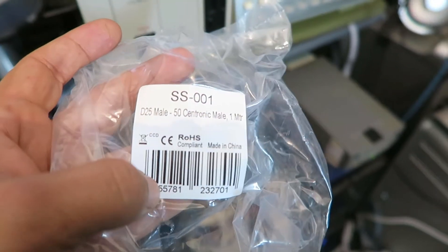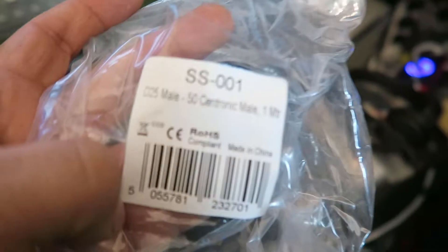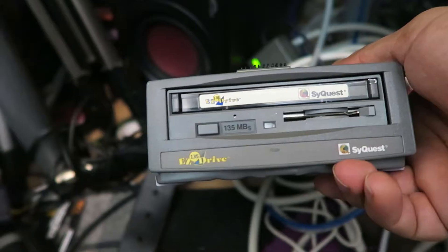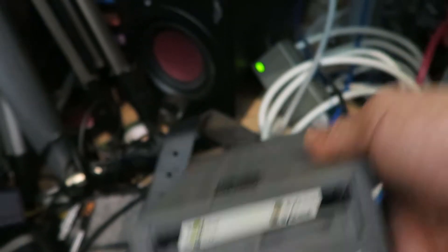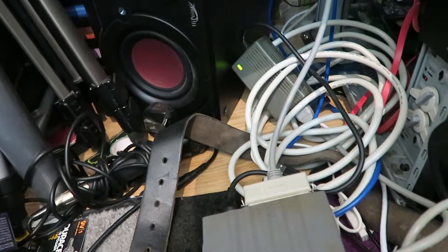It says here: SS01, D25 mil to Centronics mil, one meter. I'm not even sure if that's actually SCSI to be honest — I think they advertise it as SCSI, but you tell me if you guys know anything about that for the easy SCSI drive. I'm going to run this out of here, run it into the Akai, and run the other end into the computer.